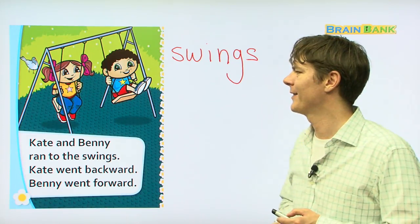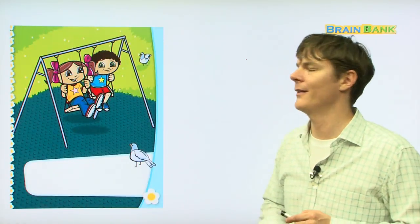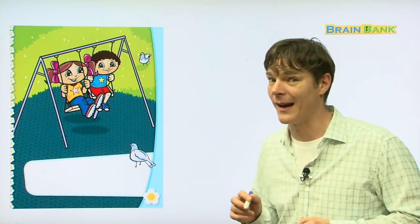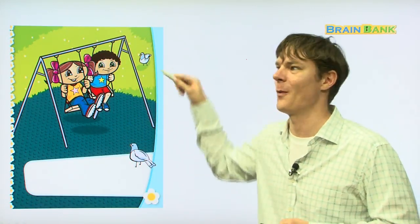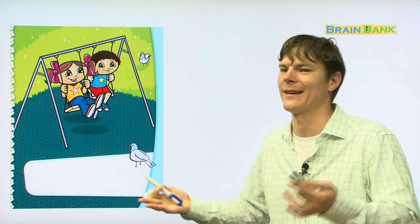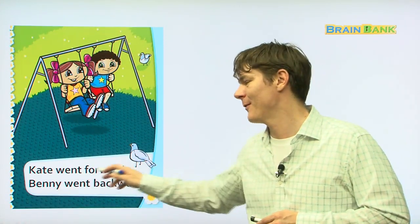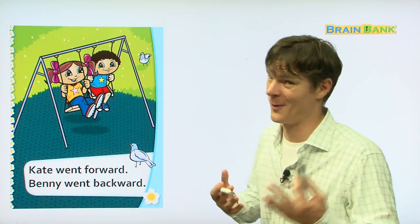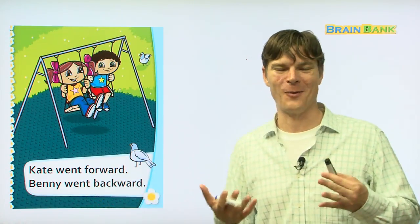Alright, so now let's look at the next page. They switched! This time Kate went forward and Benny went backward, because that's how you ride a swing. Everyone, read with me: Kate went forward. Very good. Benny went backward. Very good.